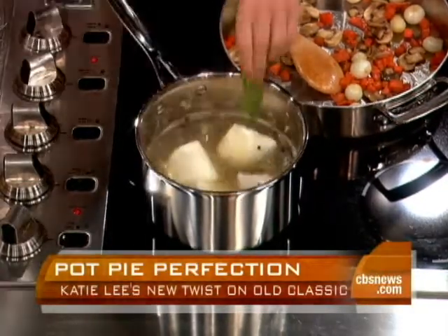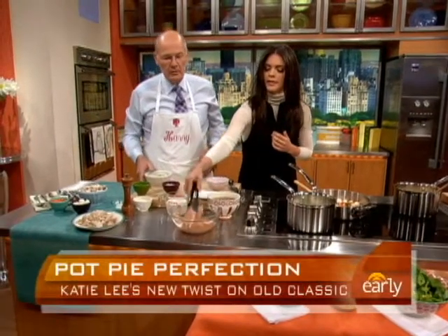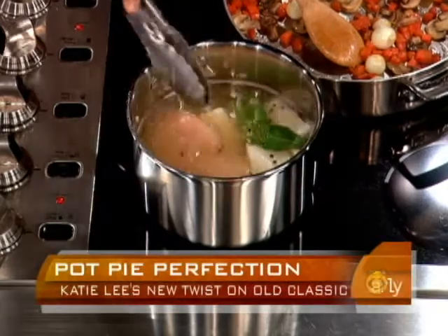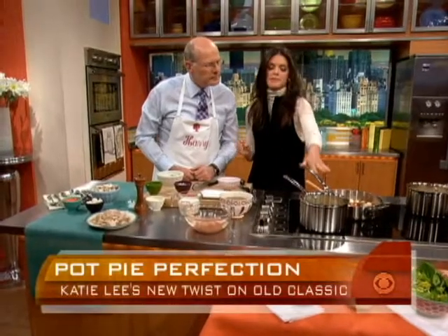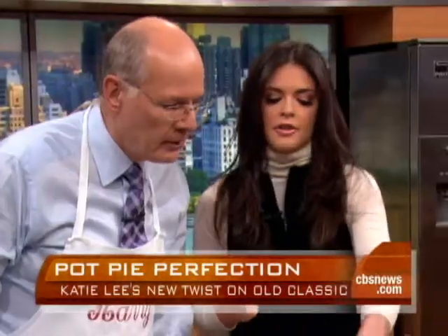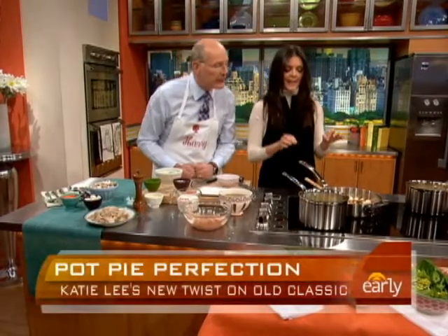Bay leaves really add a lot of flavor. I'm going to bring that to a boil and let it simmer for about 30 minutes. Then I'd add our boneless skinless chicken breasts. You could also use chicken thighs — that would make it a little less expensive and maybe a little richer. That's going to cook for about 10 to 15 minutes, just until the chicken is cooked through. Then you strain your broth and keep about two and a half cups of it. This is the great broth — the great basic ingredient.